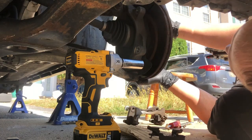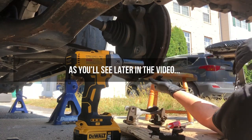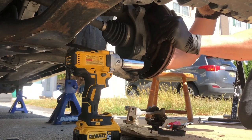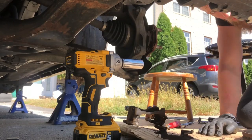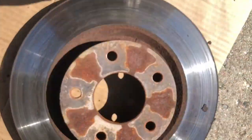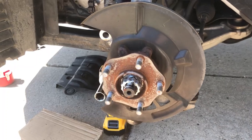Our rotors are already sliding off. Now sometimes you might have to do this with a little more effort. We're going to go ahead and slide this thing off — it came right off. Sometimes rotors have little screw holes in them where you can put a threaded screw to press it off the hub. This one didn't have the threaded holes, but we got that right off. So now we can go ahead and reassemble this with our new parts.